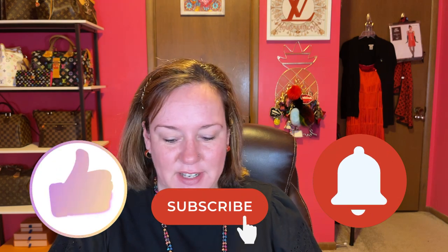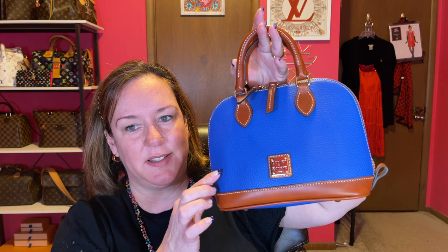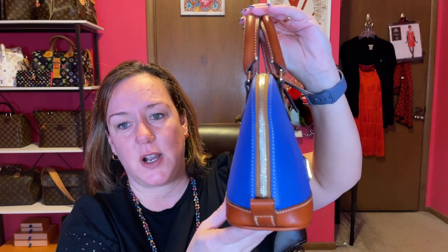We're on to the last two of my Dooney collection — I hope you're still here, and if you are, hit the subscribe button. This is called the Bitsy bag — it's the smaller version of the Zip Zip Satchel. I had a black one but I sold it, and I sold my strawberry normal-size Zip Zip Satchel, so you won't see those. This one is in French blue — so pretty. It zips all the way down, has nice handles and a crossbody strap inside. Beautiful, such a pretty color. This is the Bitsy bag in French blue.